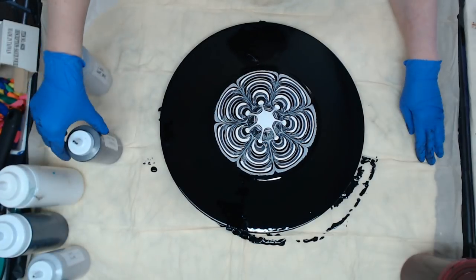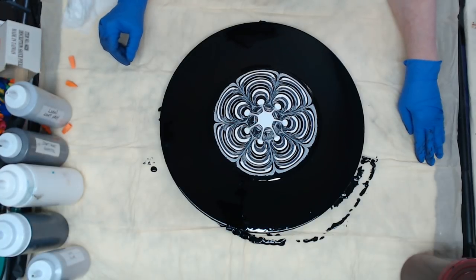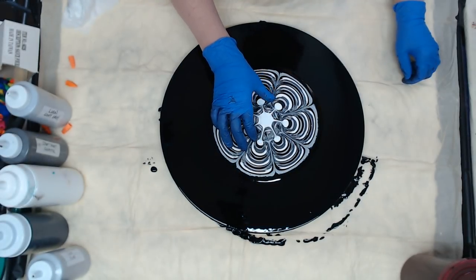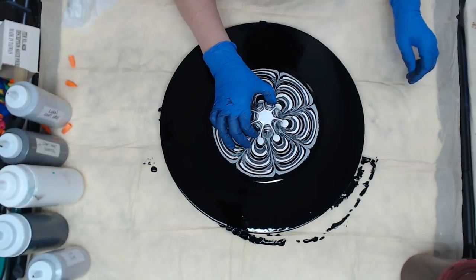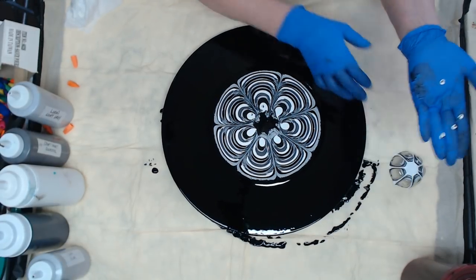This would also look good on a gray background if you wanted to keep it more neutral. I think it's done dripping — always be ready with your hand because it always drips.